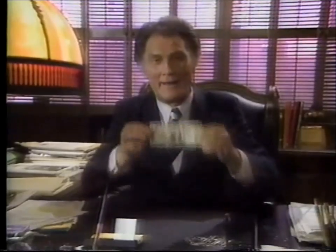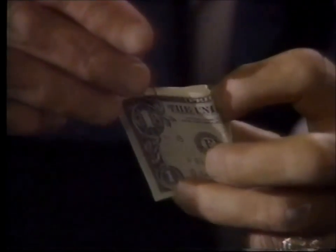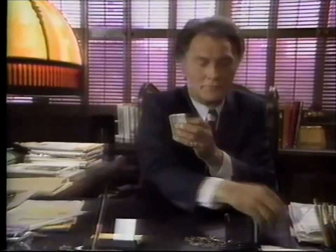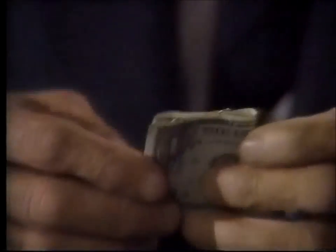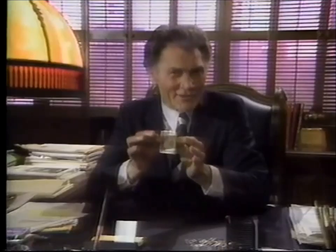But the apparently impossible can be accomplished in an instant, with the aid of a crisp new one dollar bill. Fold it in thirds like this. The first clip goes inside fold and outside fold. Like this.